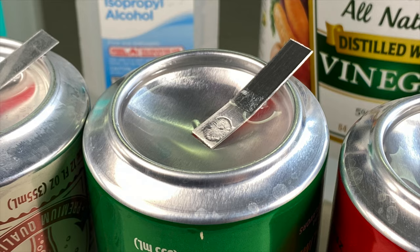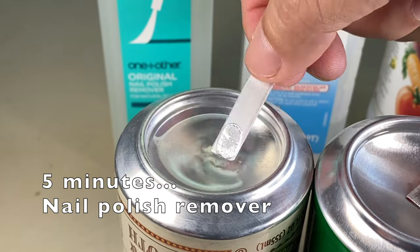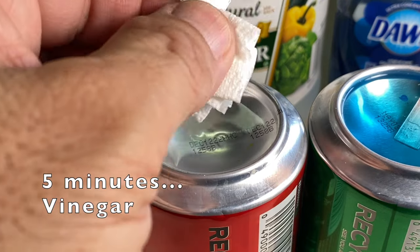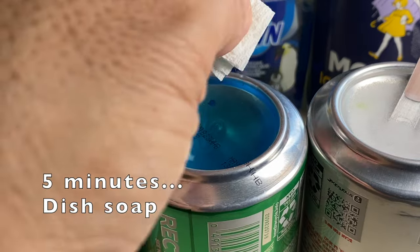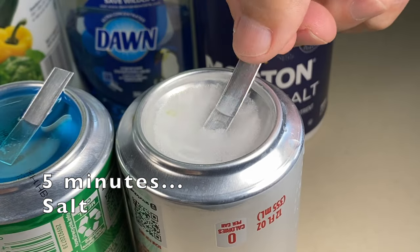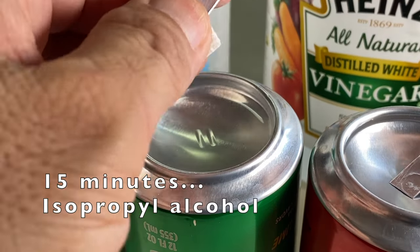The dry drops of glue are completely submerged. After five minutes: nail polish remover, no change. IPA, no change. Vinegar, no change. Dish soap, no change. After 15 minutes: nail polish remover, no change. IPA, no change.